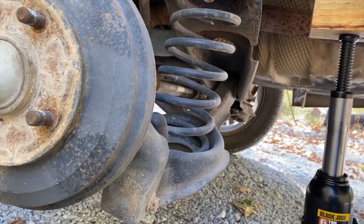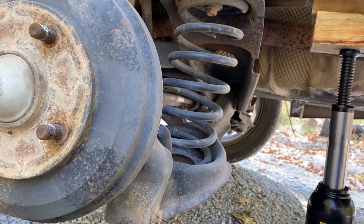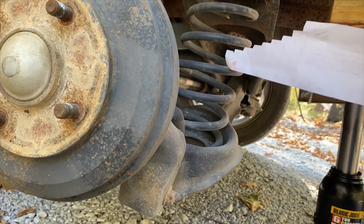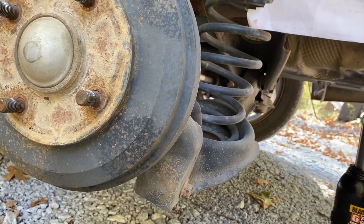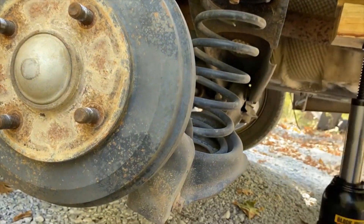You can do this without taking the tire off, but since I'm replacing shocks today too it's just easier. You're going to put this in — I put it in up here. You see the second step right there.